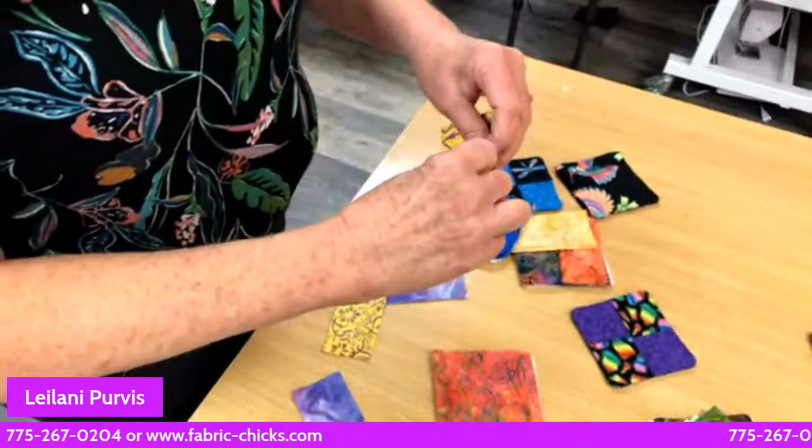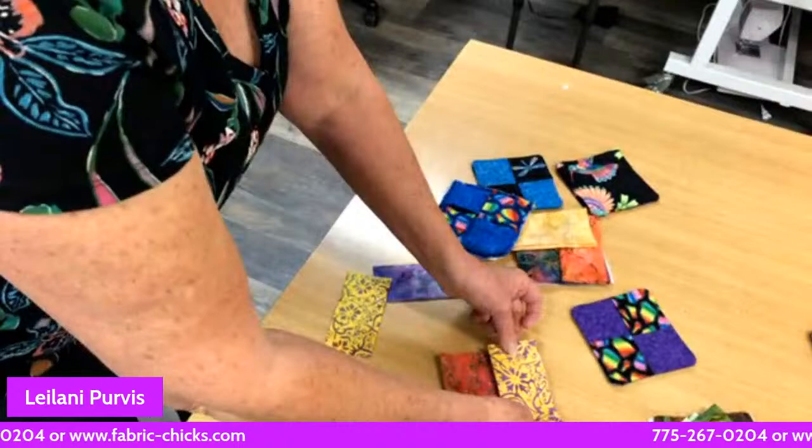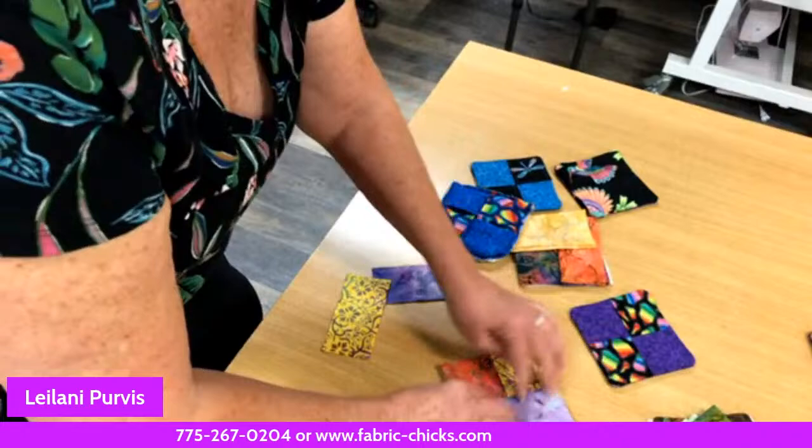So you need five five-inch squares total: one for the back and four to make the folded top, plus one batting piece. That's a great idea for all your scraps of batting. Just make sure your raw edges are around where you're going to be sewing and your folded edge is in the center.